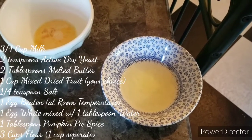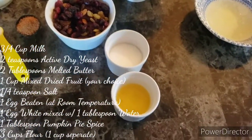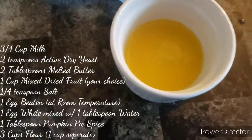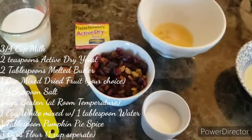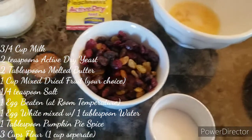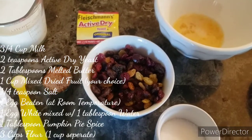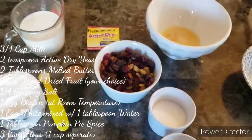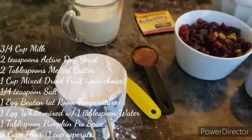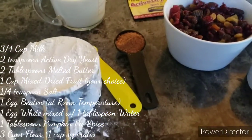One egg white mixed with one tablespoon of water — this is going to be something that we brush on a little later on. Three tablespoons of sugar, two tablespoons of melted butter. Now here's our fruit: we're going to go with one cup of mixed dry fruit. I am going with raisins, gold raisins, and craisins for this recipe, but you can use whatever you want for the most part. Now it's time for the good stuff — that right there is one tablespoon of pumpkin pie spice.